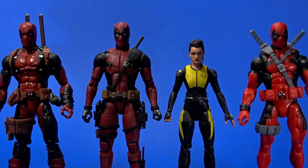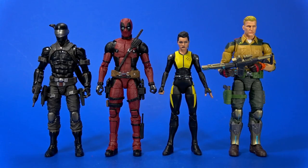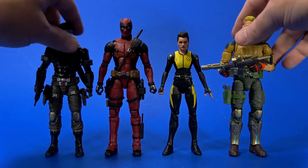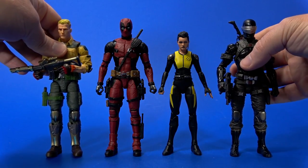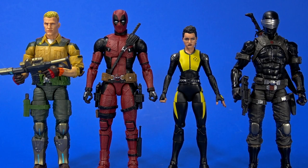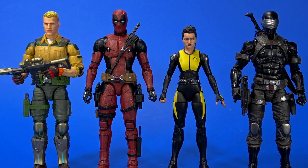Deadpool breaks walls — he can go in any display, he can go anywhere. I'm actually a bit surprised about this — Snake Eyes is 5-something and that looks good. You can almost slip your Deadpool into the G.I. Joe display too.